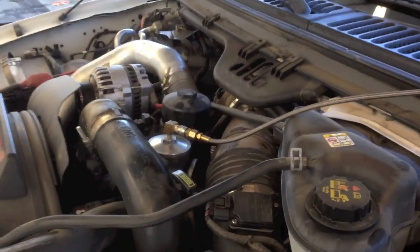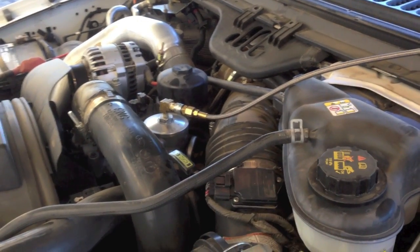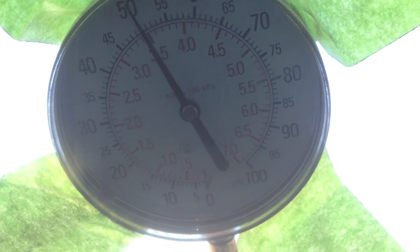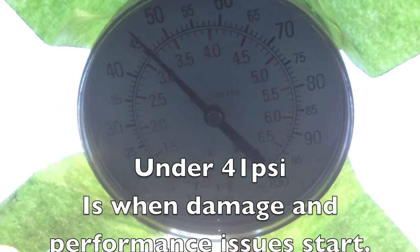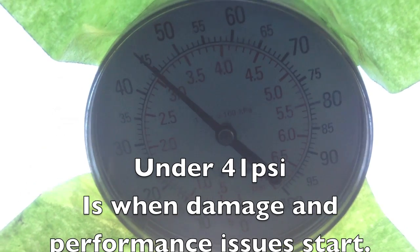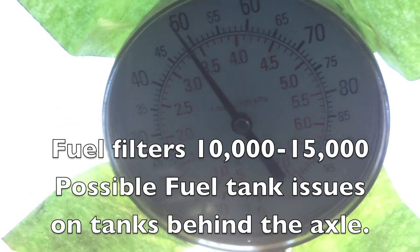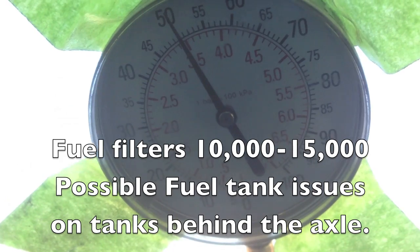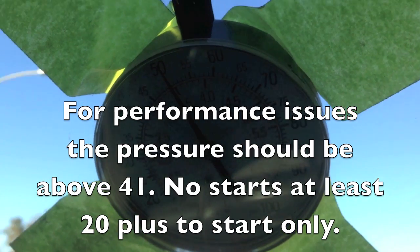This one had the fuel pressure dropping. We just did the fuel filters, so we're going to check it and see what's going on with it. Here we go — now under full throttle. It is dropping, but at least it's not as bad as it was. Before I did the lower fuel filter, this was dropping under 30 psi.